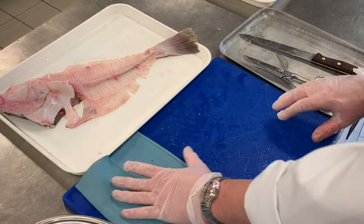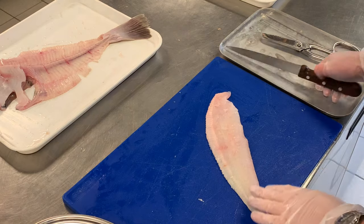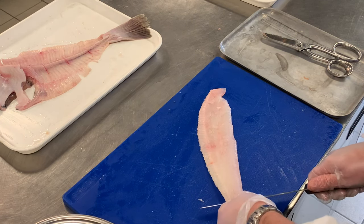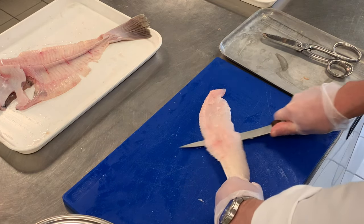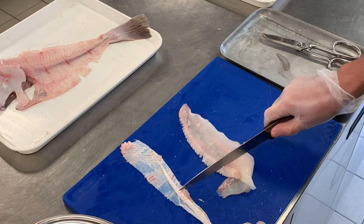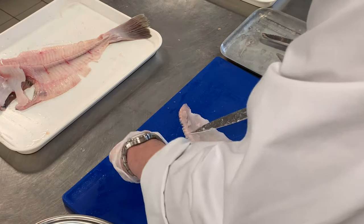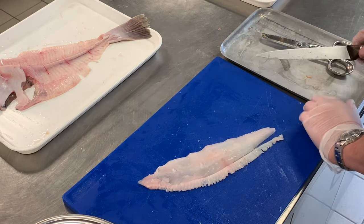We just need to process our fillets now. The first thing we need to do is skin the fish. Just catch the tab, and with one hand I slightly pull while with my right hand I glide the knife at a slight angle up along underneath the skin. Then we just check the skin — all the flesh should be removed. Flatten it out and fold it neatly for presentation.